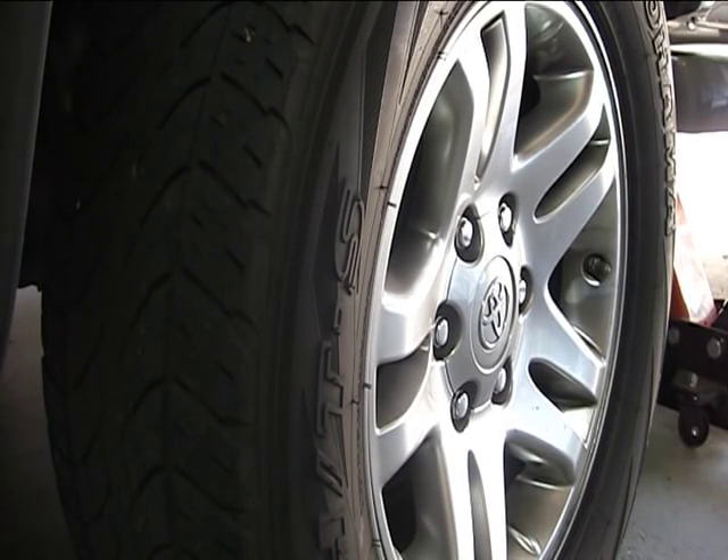This is a 2005 Toyota Sequoia. We're going to remove the rear brake pads. We have the vehicle up on a jack. We jacked it up from the side and then placed the jack stand underneath the rear axle, so the wheel itself is a couple of inches off the ground.